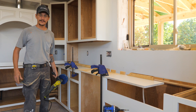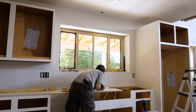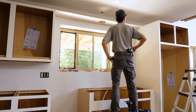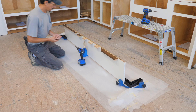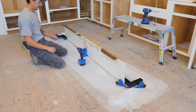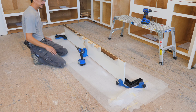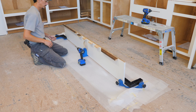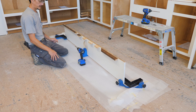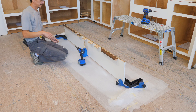That was a lot easier than I thought it would be — that's a good hole saw. Those Rockler corner clamps are the exact same height as the Kreg jig, so everything sets up nicely with little feet as a work surface. I'm going to put about six pocket holes here for the filler slab at the top.